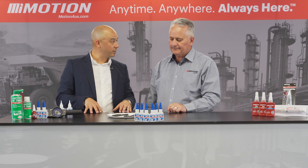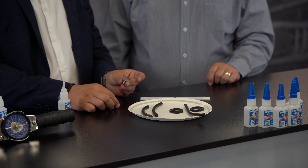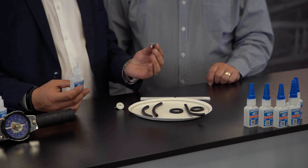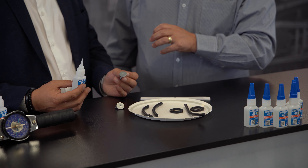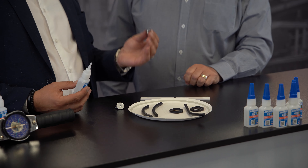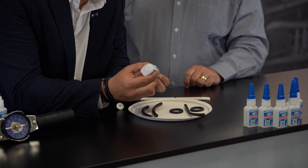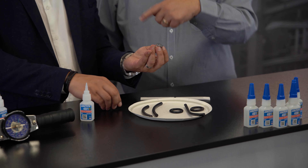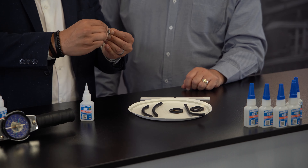I'll do some quick demonstrations to show the power. Loctite 401 is first up and we've got two metal wing nuts. Remember there's a little trick here, Grant — less is more. So as the manufacturer, you're suggesting I use less product? Yes, I don't want you to flood the area. We want to put three small drops — one, two, three. I would have done the whole lap of the product and had it running down my arm! Now bring the two substrates together.